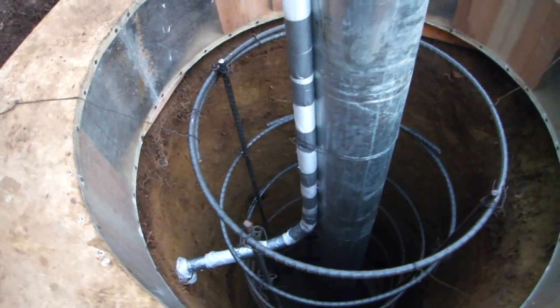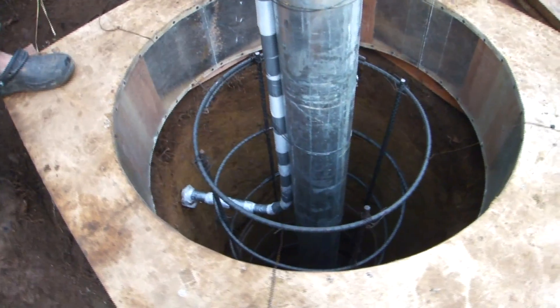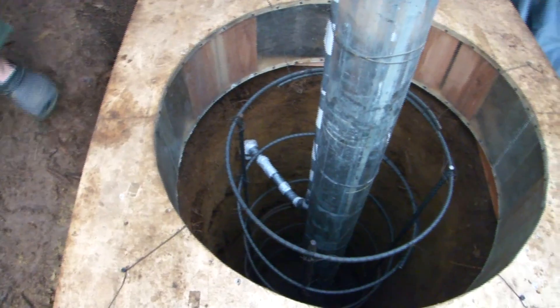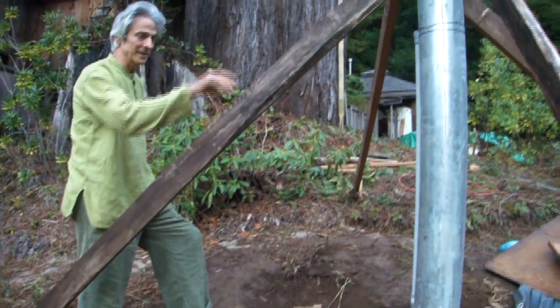So now that conduit going into the earth there — did you dig a hole all the way to your house? No, no, that just goes in about six inches. It's just so the concrete doesn't cover the end so I can hook into it when I dig the trench. And then this is all locked in level now.